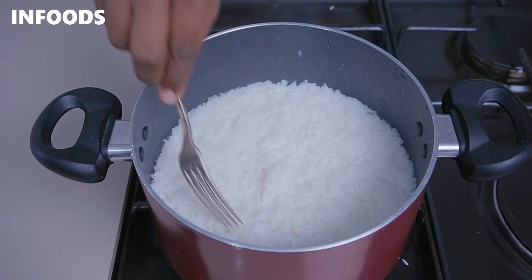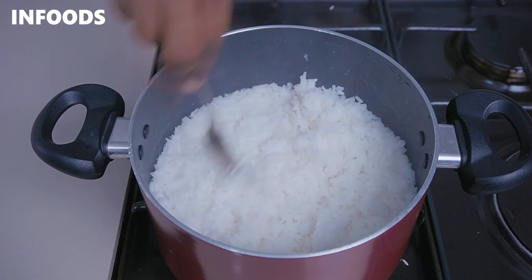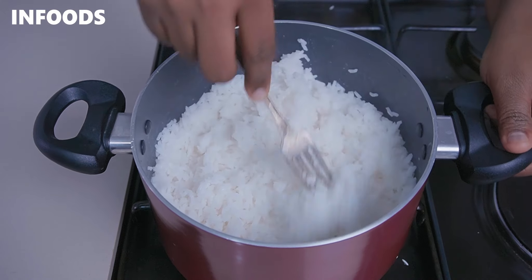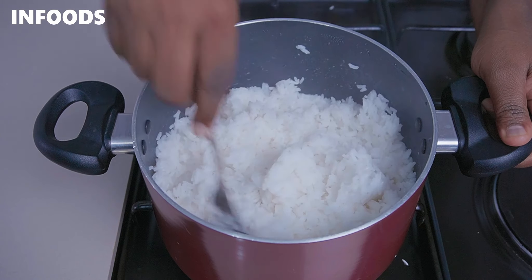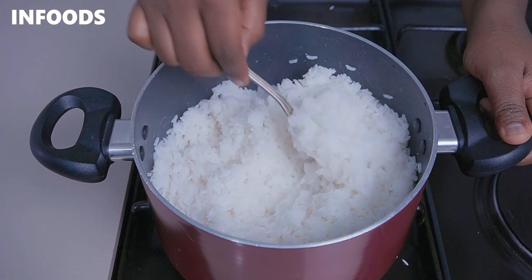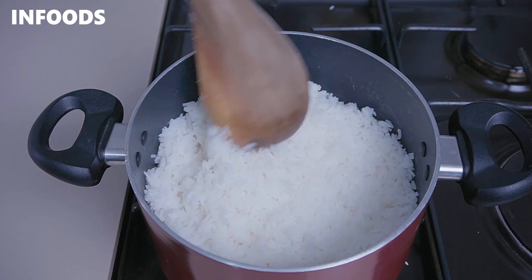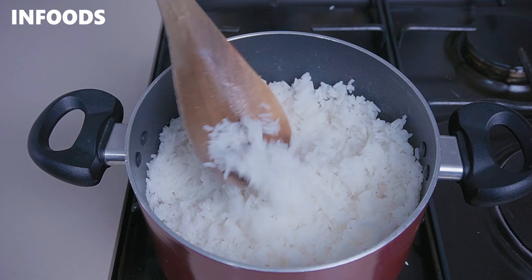After five minutes of steaming, the rice is ready. I'm going to use a fork and fluff up my rice. You can see how the rice is looking perfect and it's not clumpy at all.